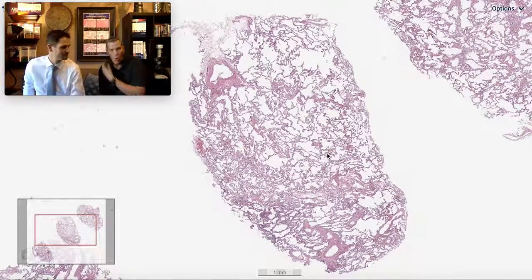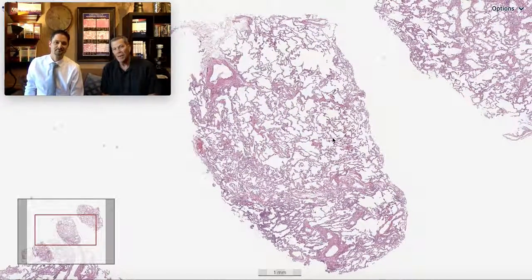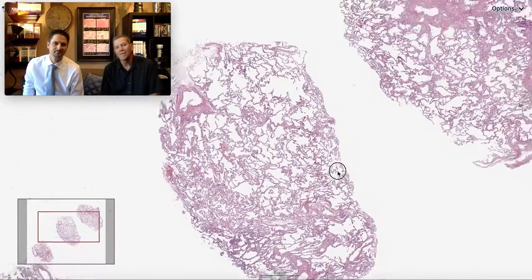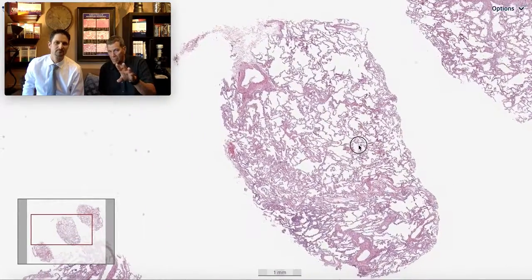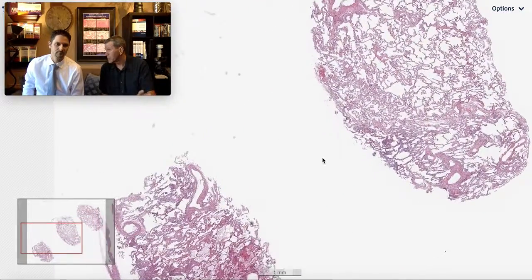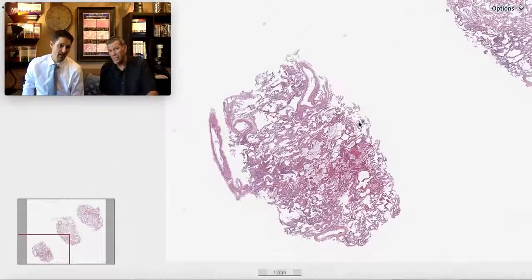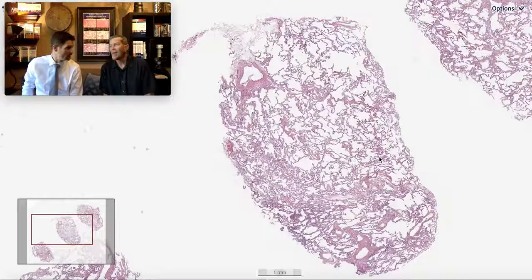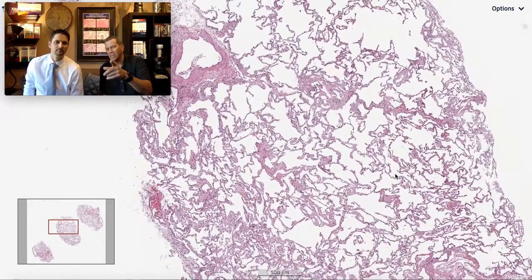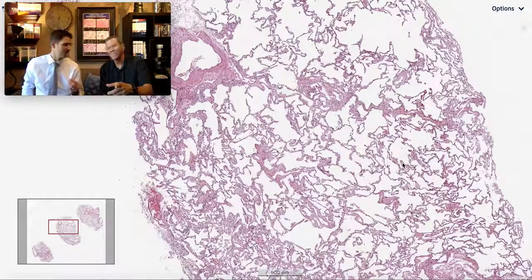The adage of do no harm sort of becomes center stage for this. And the cryobiopsy, when done well, will yield a specimen like this — eight to ten millimeters is a good size. Look at the preservation. This biopsy shows the lung as it was snap frozen in its physiologic state. We don't see that in surgical wedge biopsies, which are taken when the lung is collapsed.